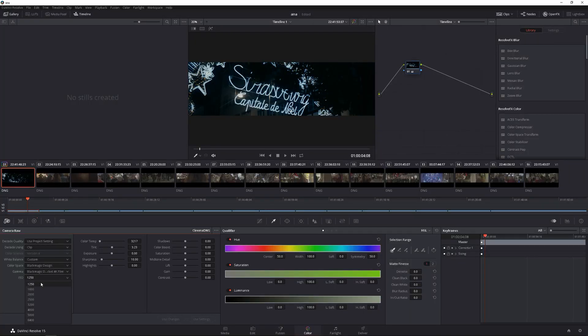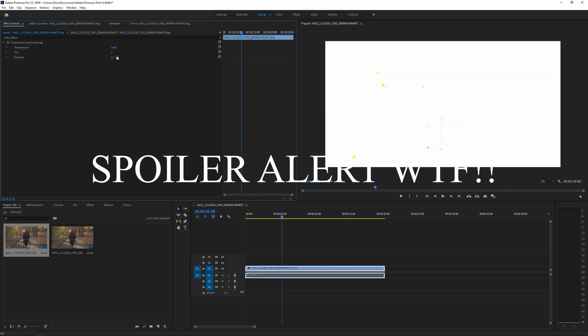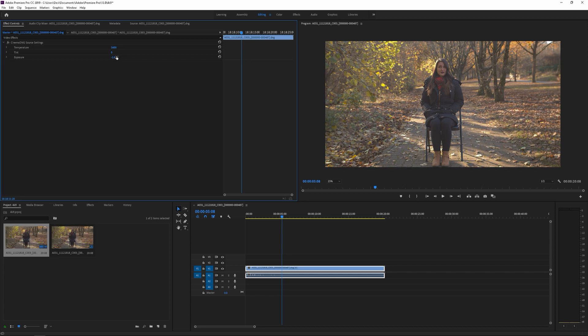The exposure value is similar to dropping your ISO in DaVinci Resolve. See, I can drop ISO, increase ISO — similar to that. So just play around with the values here. We're going to leave that as zero. You can change that there — that's cool.